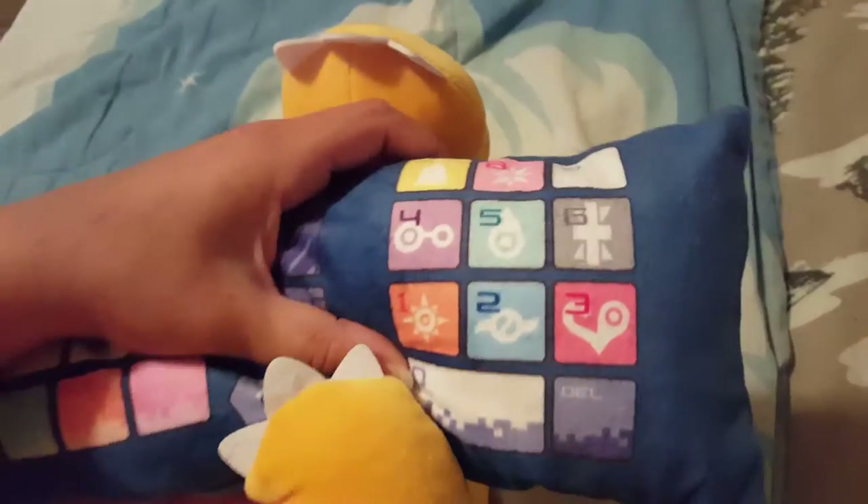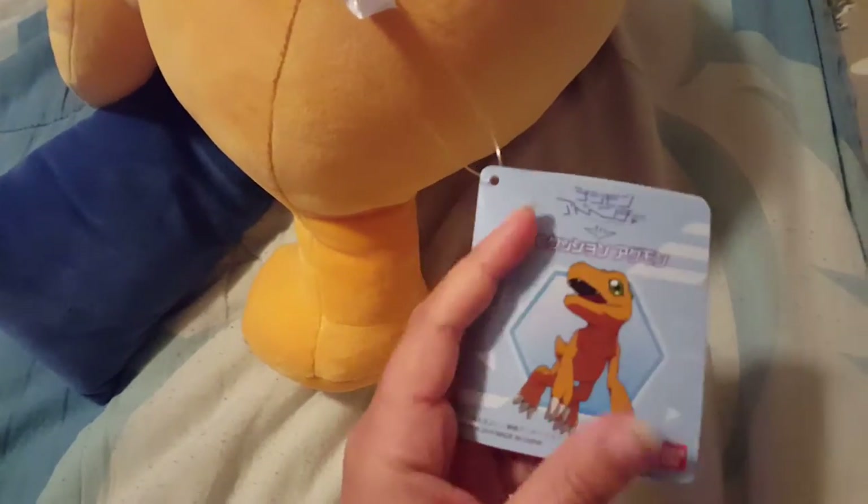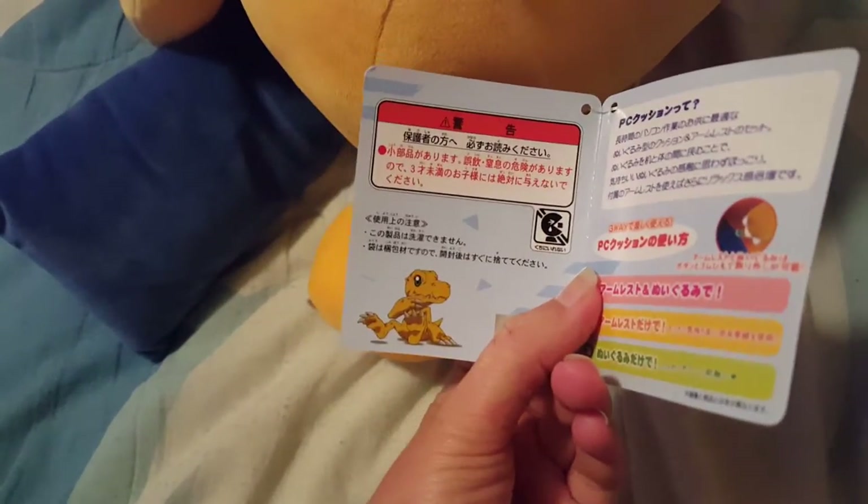And on this end it has all the crests, so that's really cool. He's really, really soft though — very soft. Anyway, here's this tag. I don't know what any of that says, but whatever.